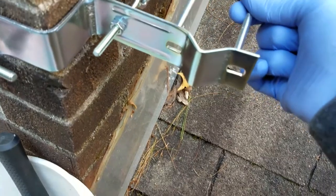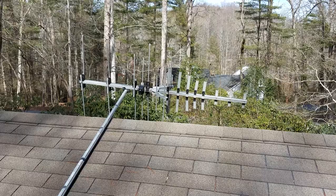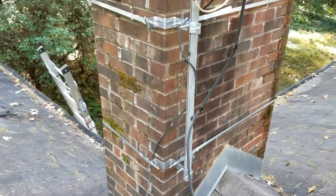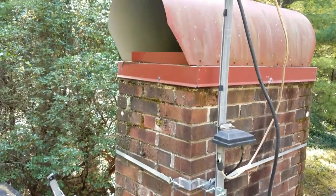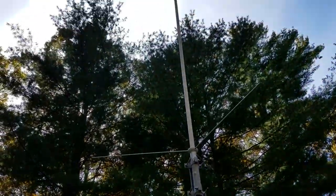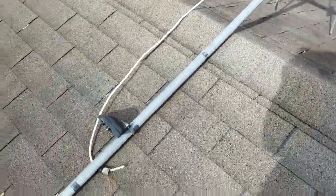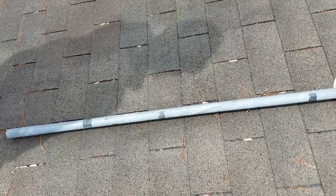Finally, you're ready to attach the U-bolt and the two nuts — this will hold your mast. Quick tip: you may want to attach your antenna to the mast before placing the mast into this mount. Once the mast is in position and secured, you'll have to climb that additional height to get the antenna on top, which could be really dangerous. So it's much easier to work with it already attached. Although you'll definitely need a second person to help with that weight, because it's really easy to lose your balance — especially on a sloped roof — and you'll either damage yourself, the antenna, or both.